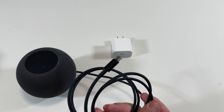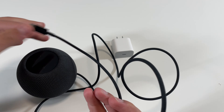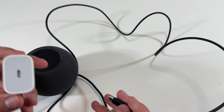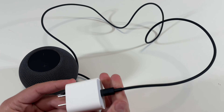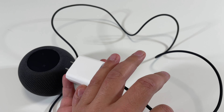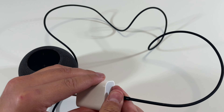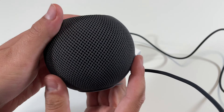Here we have the cable, which is a braided cable right there — looks really nice. Something really strange is that the cable here... I really wish the cable was either white or the power adapter was black so that it would match nicely with the cable, but other than that it will get the job done.